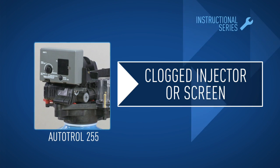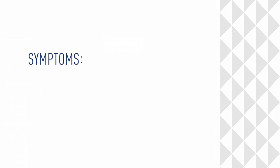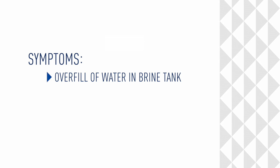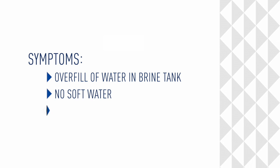In this module we'll show you how to clean or replace a clogged injector or screen. Symptoms are overfill of water in a brine tank, no soft water, or salty service water.